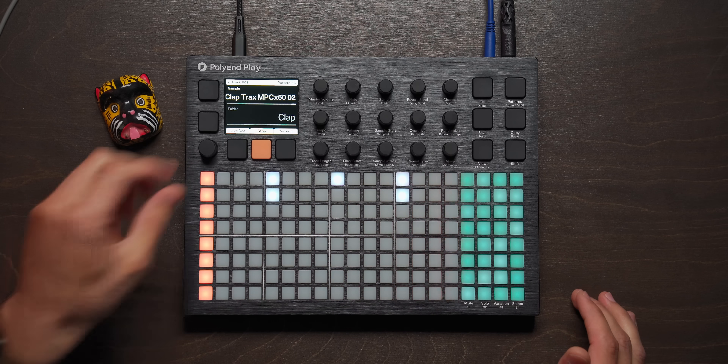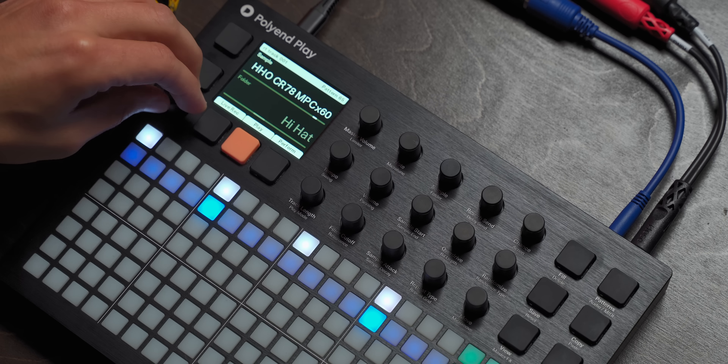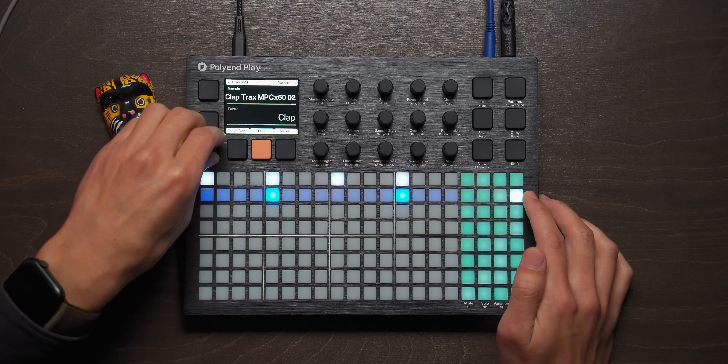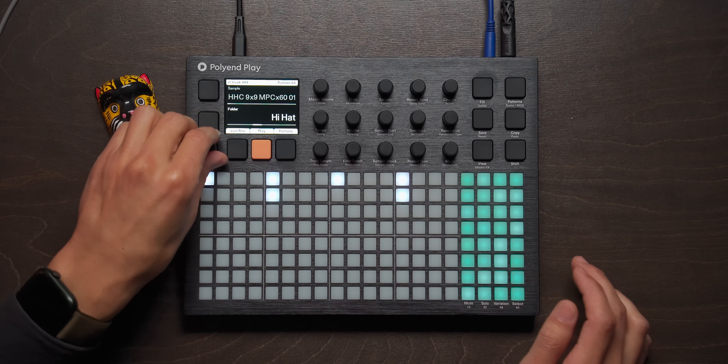Not that much reverb — smaller volume on that. Alright, we'll find the next sample: hi-hats. Not hearing any hi-hats because... ah crap, I just changed all of these to a hi-hat, my bad. Alright, we're back — get out of here, stop hi-hat. There it is.